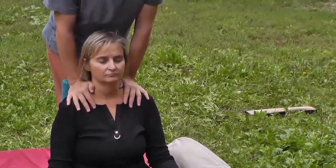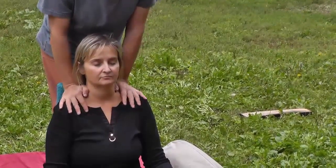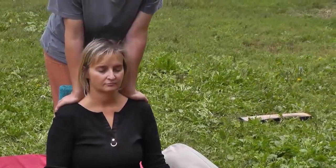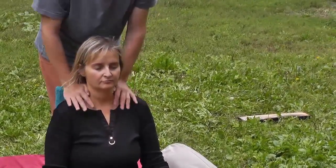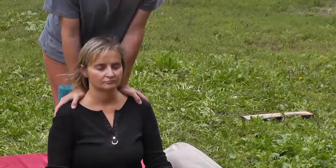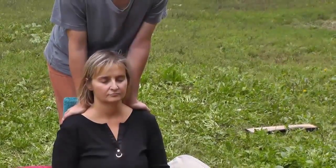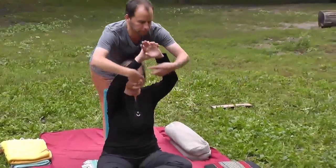Second time through, sink in more deeply, closer to the level of pressure they've asked for, and check in. You want to sink in gradually, and when you release, release gradually as well. Make sure your shoulders are right over your hands — this can be done with palming or soft fists. ABCs of the practice: arms straight, back straight, chin forward.